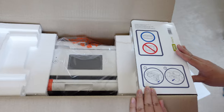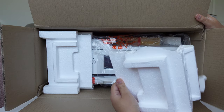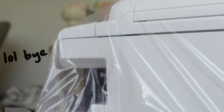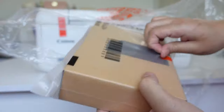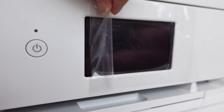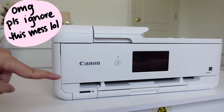I was about to pull this printer straight out of the box, but let's follow the directions and lay it down flat. Now that we have it unboxed, let's move the printer to its new home.